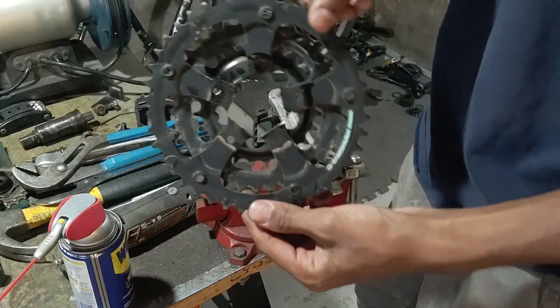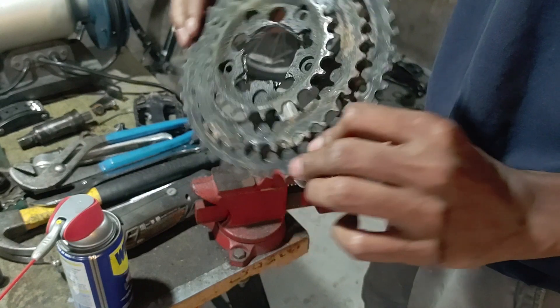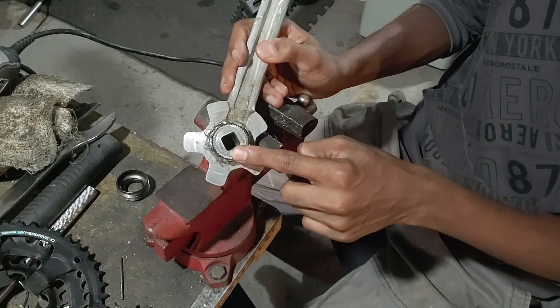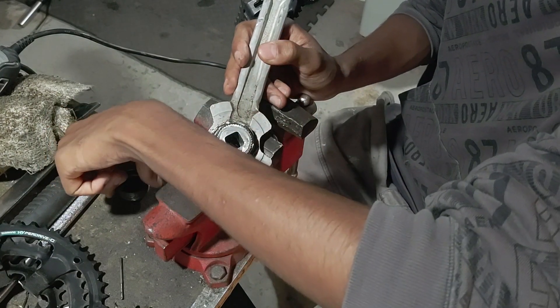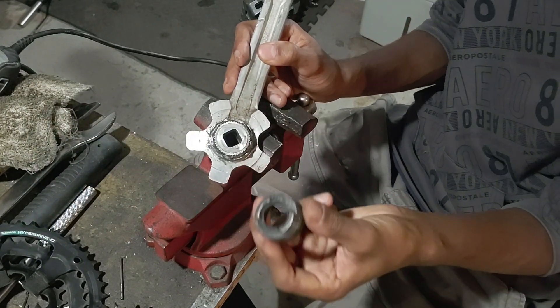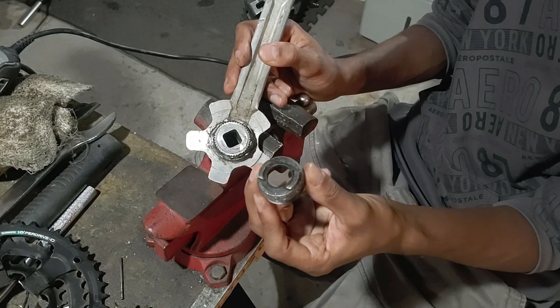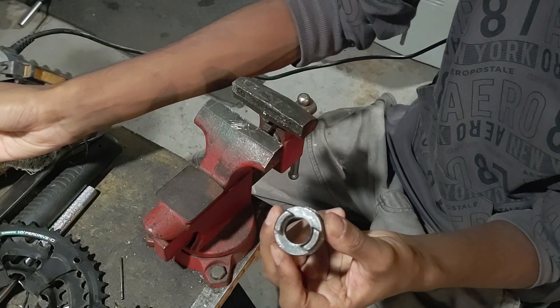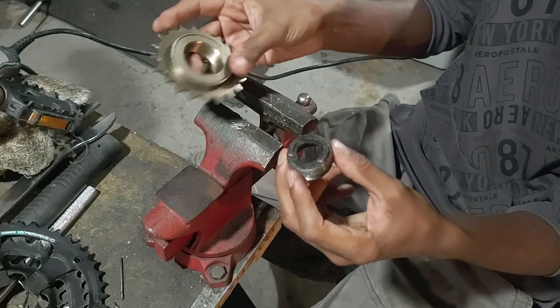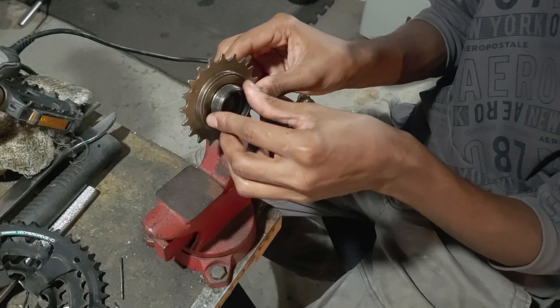Now it should be pretty much free — like so. And this is basically what I'm going to weld the freewheel onto. The next part is to grind down the surface here, nice and flat, so I can weld on this piece. This is basically the end cap for the left side of the bottom bracket on the bicycle, and it has the correct thread to allow me to screw on the freewheel, so it will thread onto the inside part.